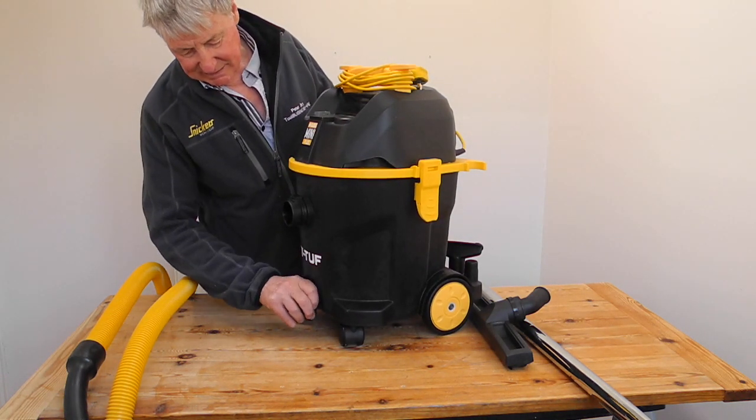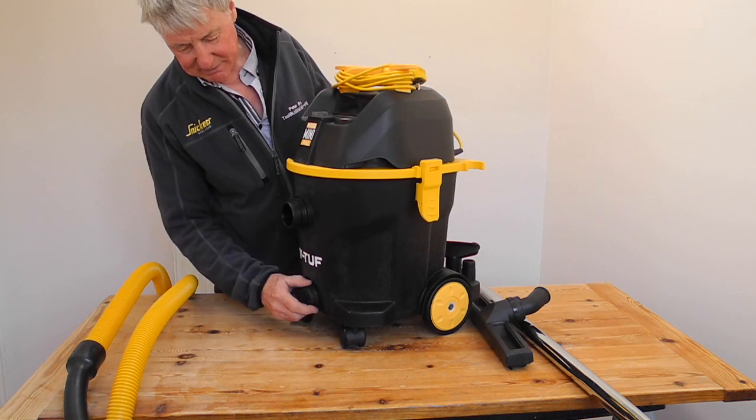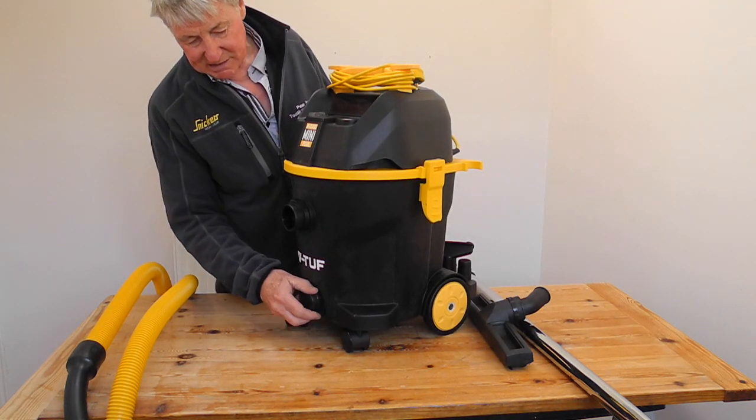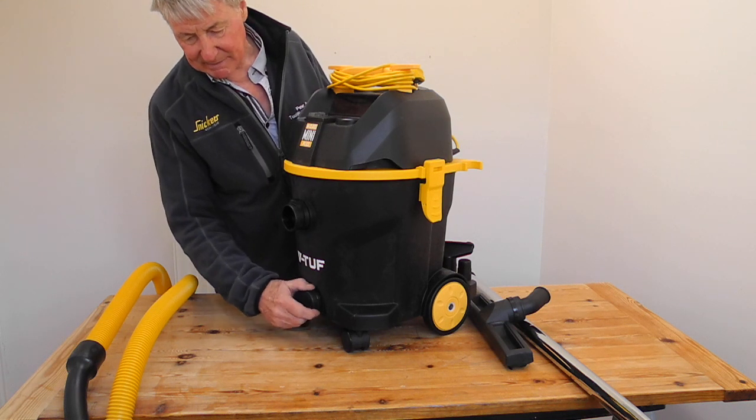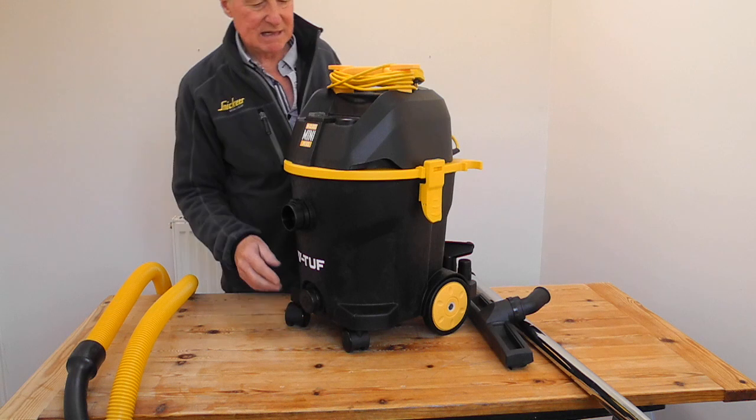It's got quite a few features. This is quite a good one: it can be used wet and dry, so instead of actually having to empty out the top, you can just open that and drain water from there — very easy.